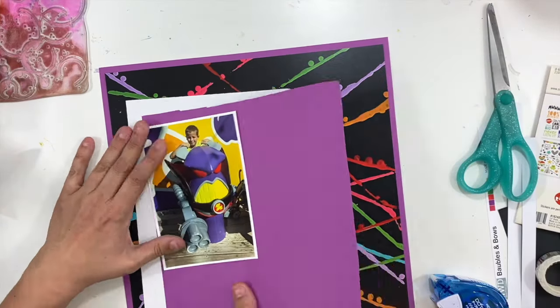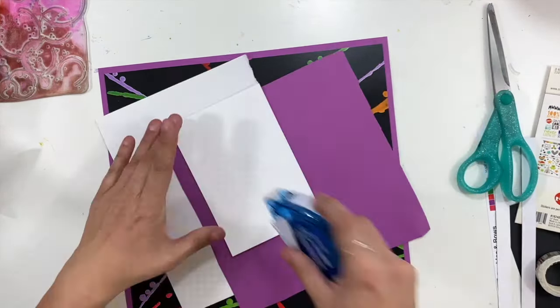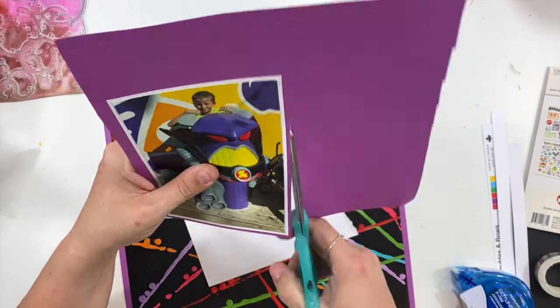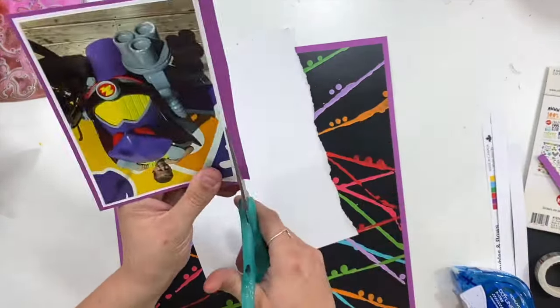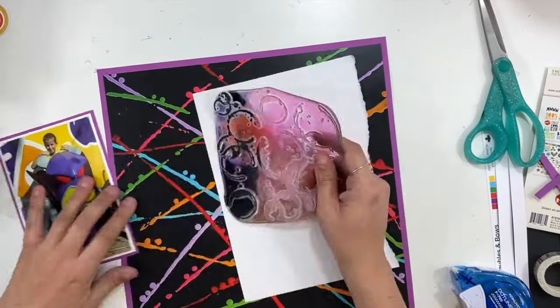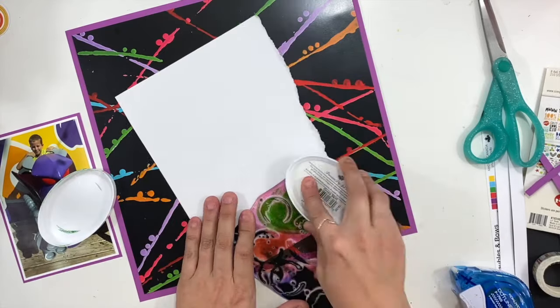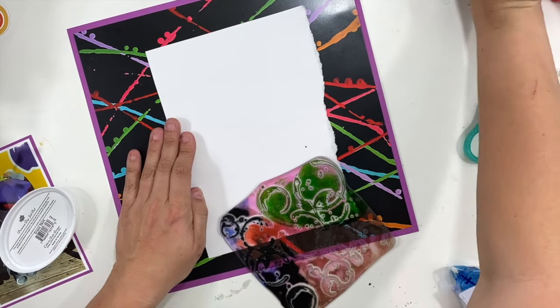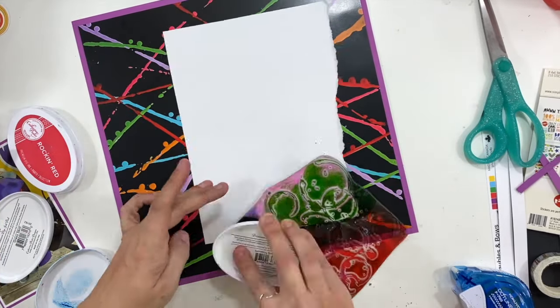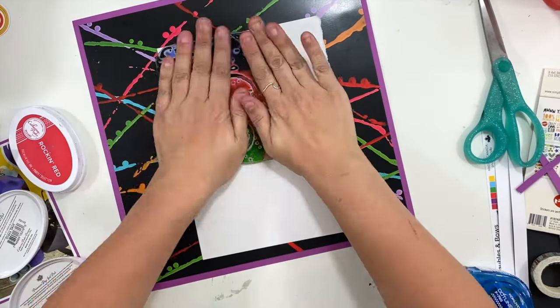Sometimes you guys, you got to look through your supplies and just find something you might not have originally thought of. So I have this four by six picture of my son Ty and he is posed with Zurg. I thought this background paper was perfect because it's got really fun bright colors, it's got a lot of movement, and it kind of looks like the villain shooting his weapon all over the place, which is perfect.